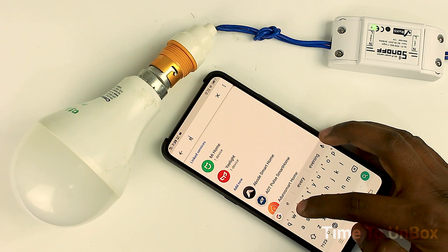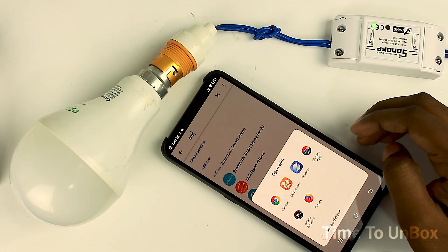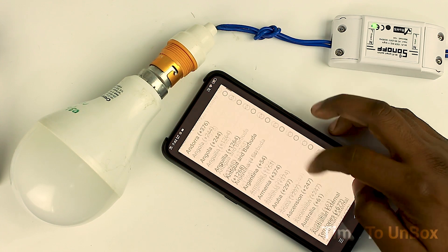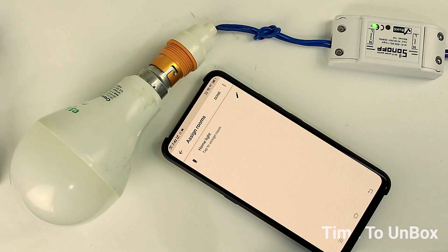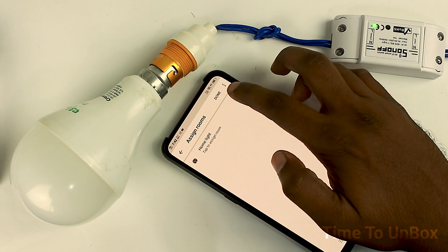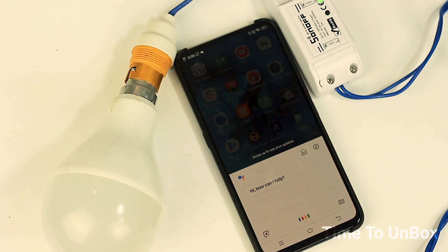You will get a screen where you can tap the plus icon to add a new device. Then type 'Smart eWeLink' in the search bar and a link will pop up on your display. Click it and enter the same details you registered with. Once you finish these steps, your device gets paired with Google Assistant. Now you can change the device name as desired.